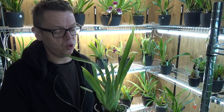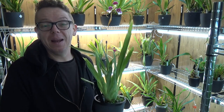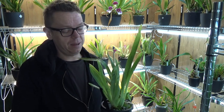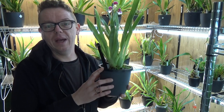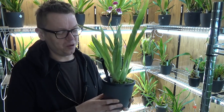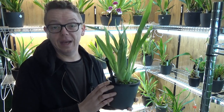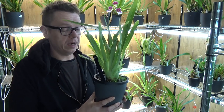We'll actually start with three Miltoniopsis, but I chose one not to repot — you'll see why in a minute. I also mentioned later in the video that I'd give an example of a Miltoniopsis growing in a net pot, but I forgot, so I'm doing it here in the intro instead.